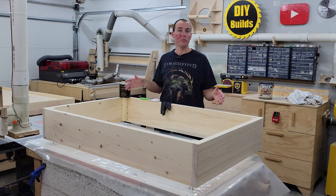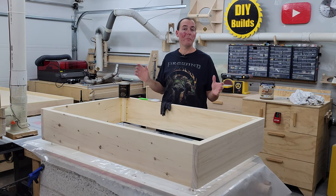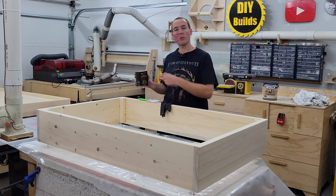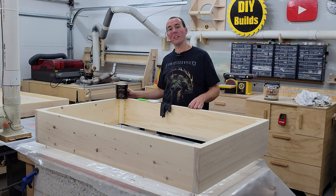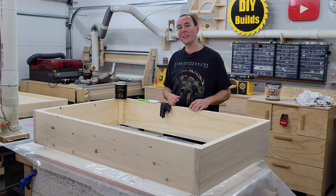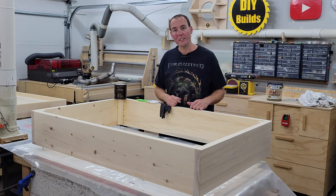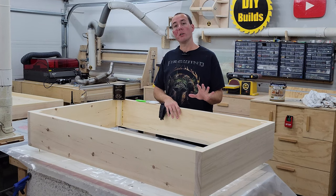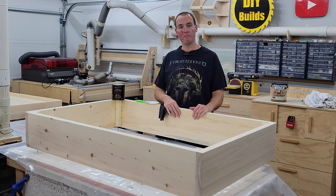I took everything outside, blew off all the dust, and now we're back inside ready for staining. We're going to use this chocolate Varathane stain — brush it on super thick, come back in a few seconds, wipe it off with a rag, then move on to polyurethane as our last step. I'm going to do three coats with a light sanding in between. And we're done.